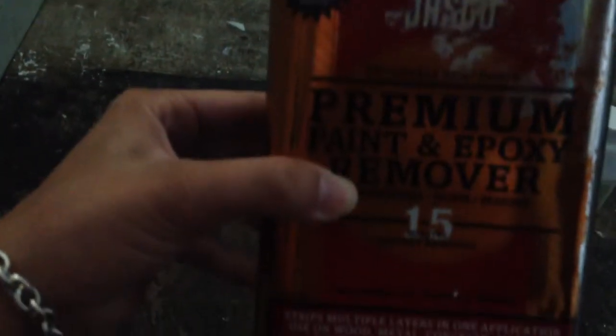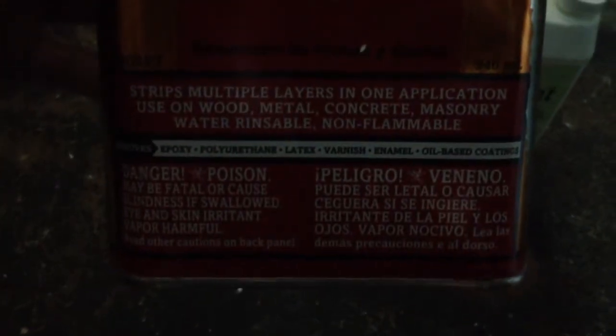And this is what he brought. Some of the warning labels — very dangerous, poisonous.